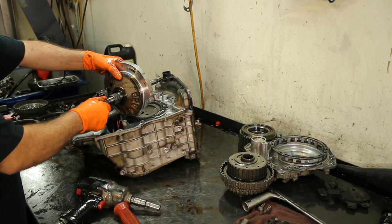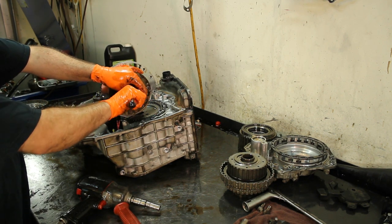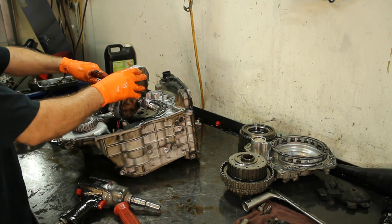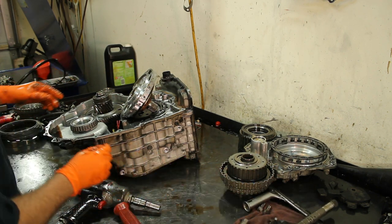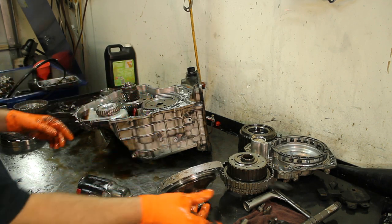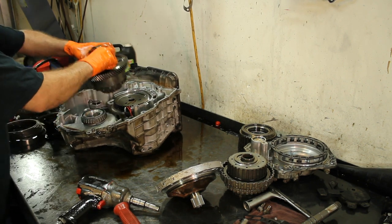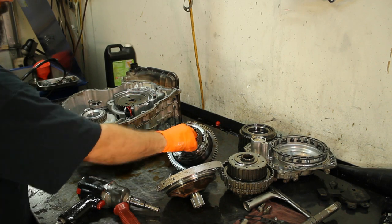The shaft comes out that way. Take our turbine shaft seal off — like your normal 4L60s, you have an o-ring here for your lock-up clutch. Take that off, remove the shaft, and you have two sealing rings here — make sure they're good. Here's our pump gasket; it's kind of a metal-type pump gasket. Go ahead and take our transfer gear off.